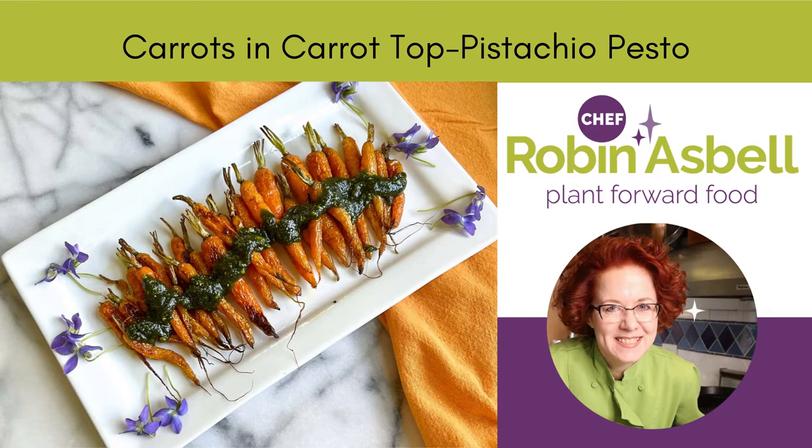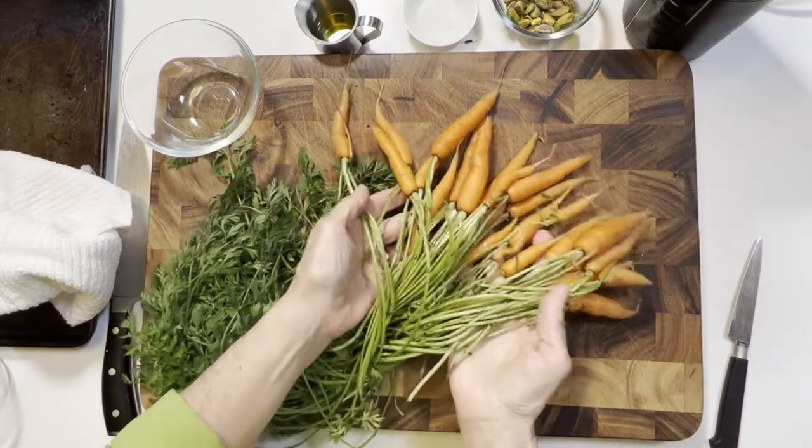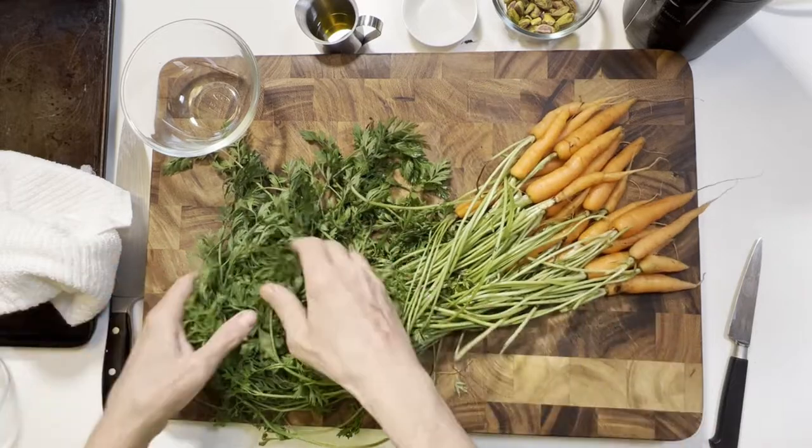Hi, I'm Robin Asbell, your plant-based chef, and today we're making carrot top pesto to go on some gorgeous baby carrots.